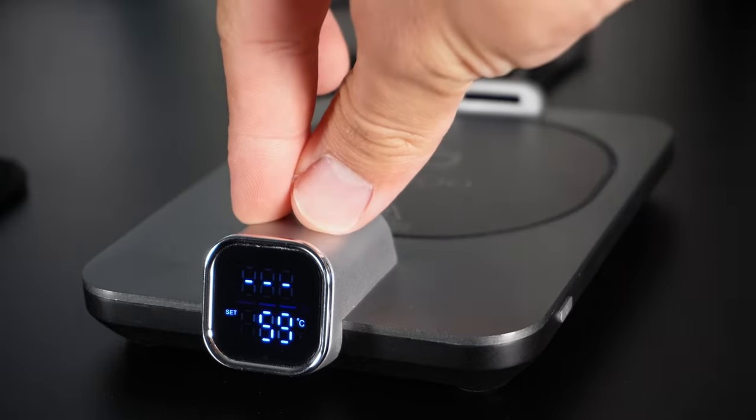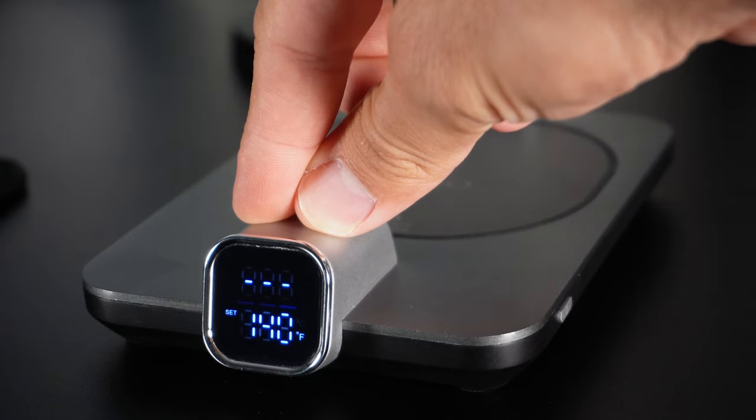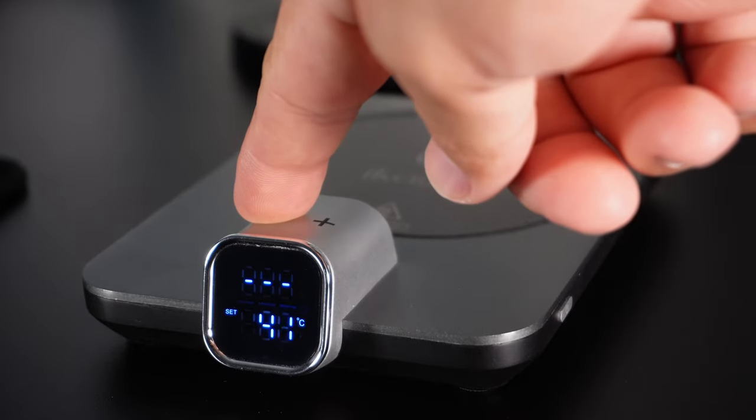You can change the temperature indicator from Celsius to Fahrenheit or vice versa by long pressing the plus and minus buttons at the same time for two to three seconds. If you press and hold the plus or minus button, the desired temperature will change quickly.